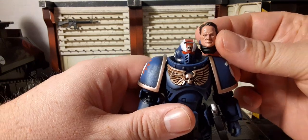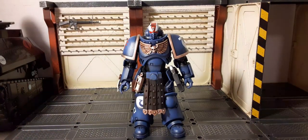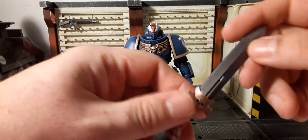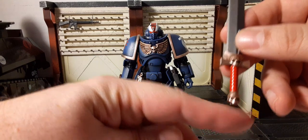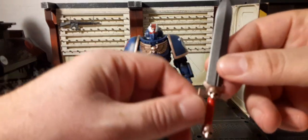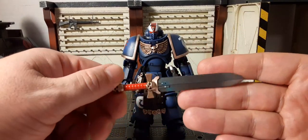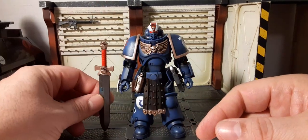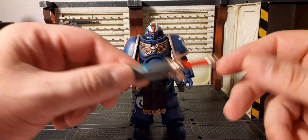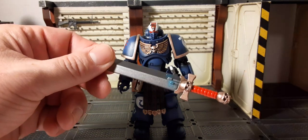It looks pretty good — you have options, and options with figures are great. For weapons, we have this sword. There's a skull on it with jaw detail, a red handle, and a cross-piece. It's a power sword with a metal blade and silver at the top. Shorter than most but still proper size — looks really good on both sides.